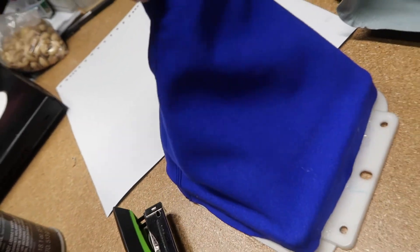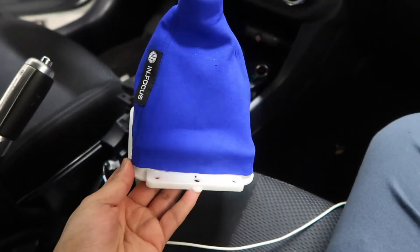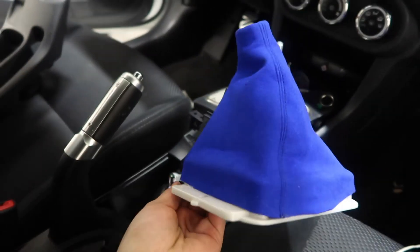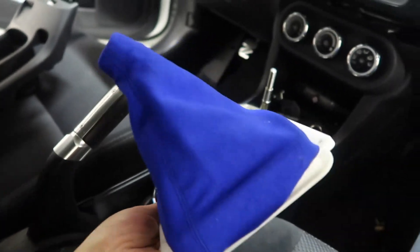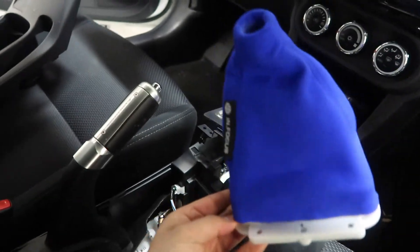So this is what it looks like after — this is what it should look like once it's done. The universal is made so you can make cuts and adjustments, and that's exactly what we did.